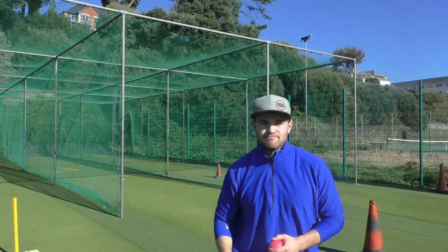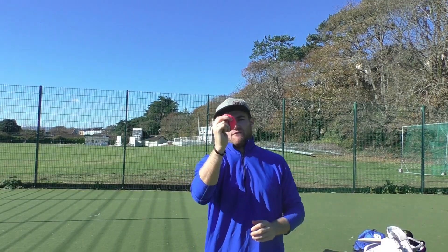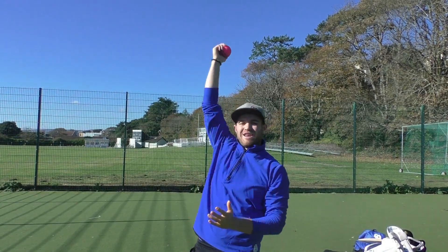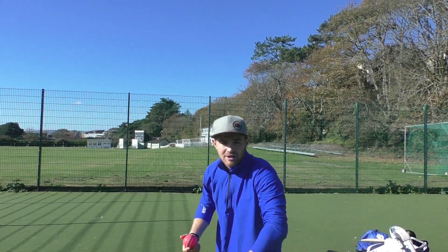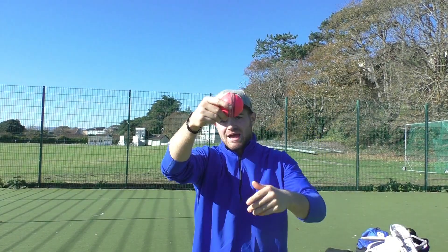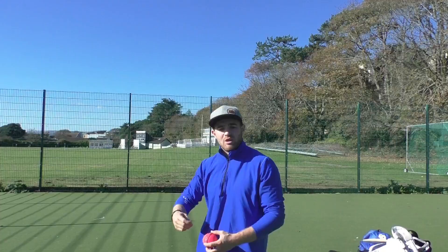The first ball I want to talk about is the top spinner. This takes no change of grip at all. From the traditional grip, we want to be releasing the ball at 45 degrees — that's where it turns into the right-hander. When we release a top spinner, we're doing exactly what it says on the tin: we're putting top spin on it by going over the ball. There's no difference in my release from here to here, so if the batsman's not paying attention they'll play for spin and we might beat the outside edge. When releasing the ball, we bowl over the top, so it should land like a seamer and kick on. If we get enough top spin, the ball will bounce more, which can play havoc for the batter.